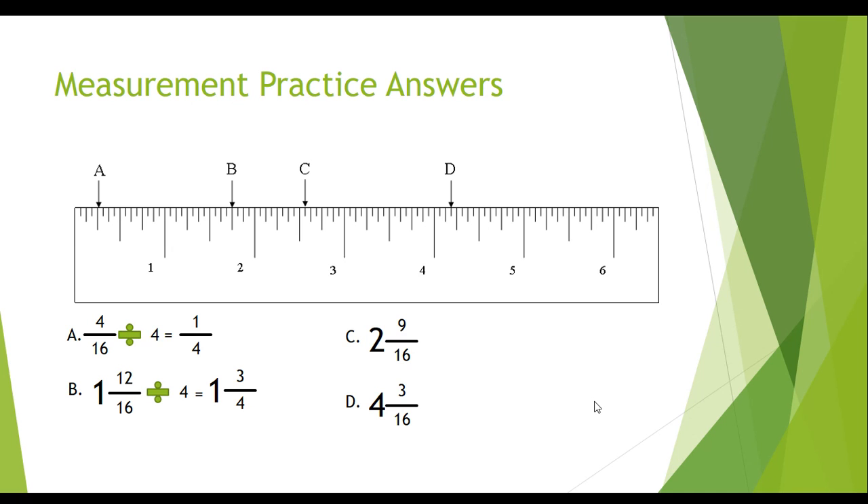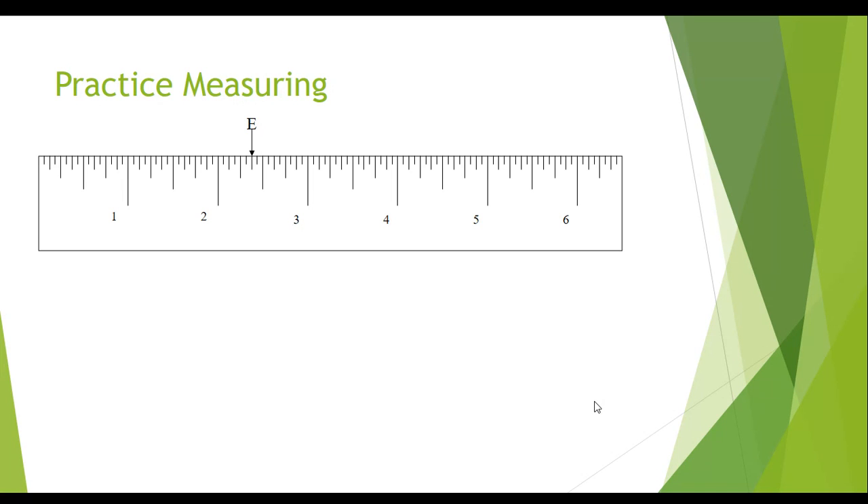Hopefully this will help you if you didn't quite understand it after giving it an honest try on the paper and watching the previous video. Now I'd like you to do a few more practice problems, especially if you're having some trouble, to see if you can figure out what you don't understand or what you're doing wrong. Let's start off with E — I'll give you a minute on your own to write it down. If you need to pause the video, you can while you do your work.